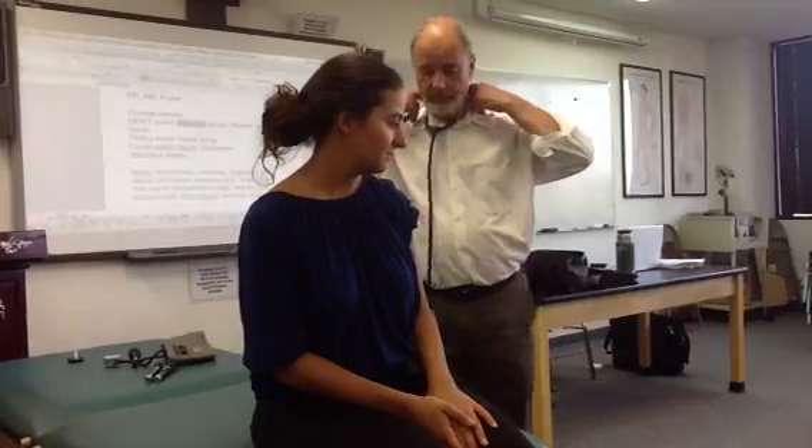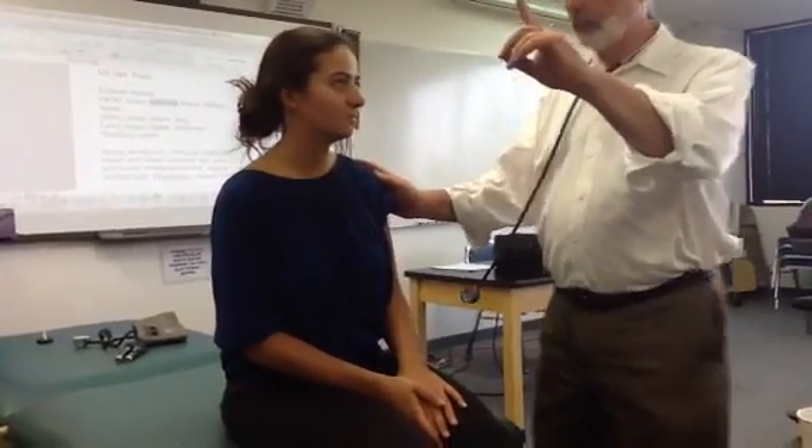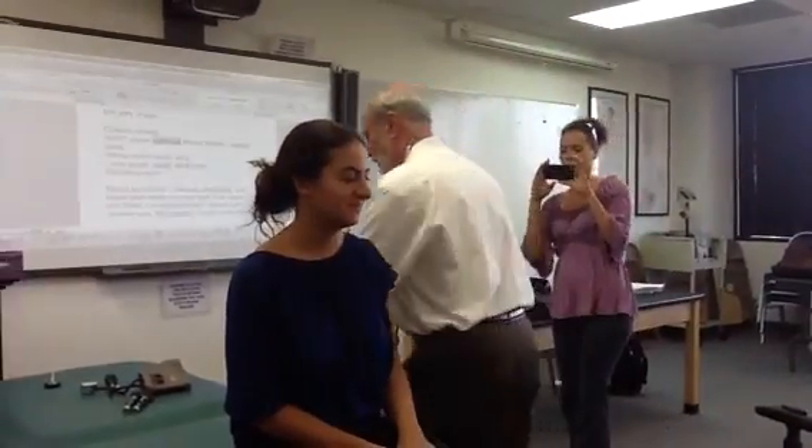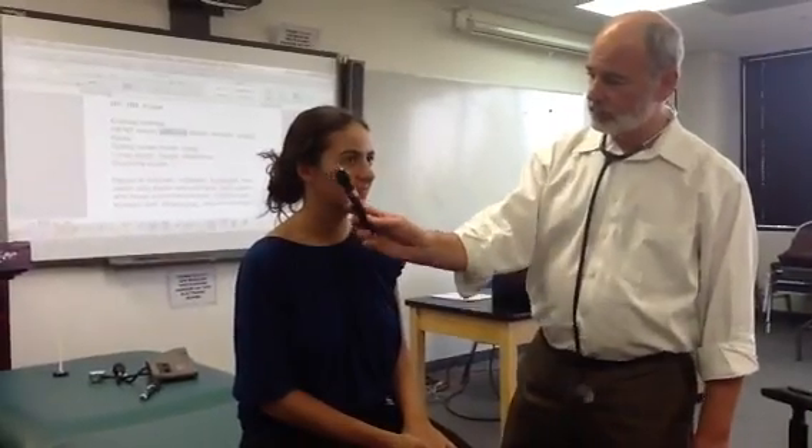70 and 12. Okay, look at my finger, right here. I'm going to check your pupillary reflex — look straight ahead — same on the other side. You do not have to do the visual fields for this; we're going to skip visual fields, then we're going to skip the Rinne and Weber.